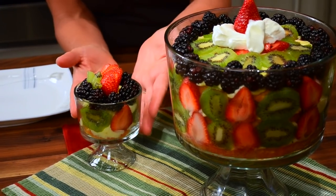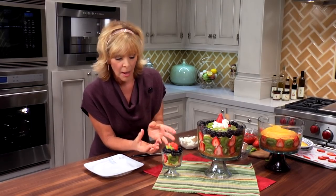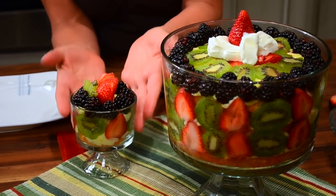Whether it's a big beautiful English trifle or the little minis — look at how cute this is for individual servings! You can do it in a parfait glass, a little cupcake holder, or the mini trifle.